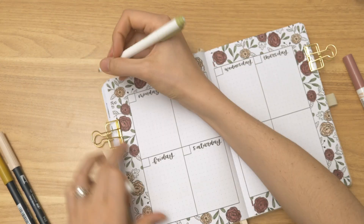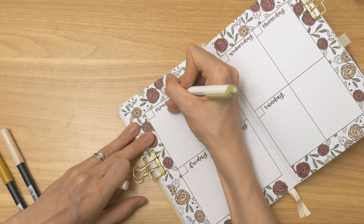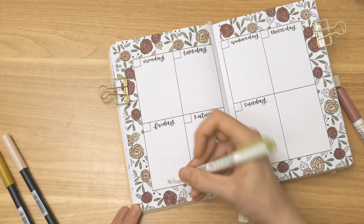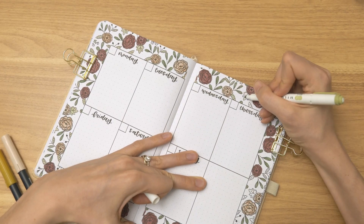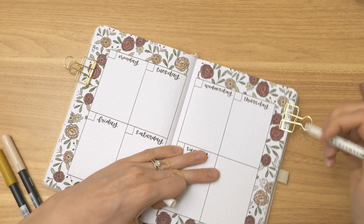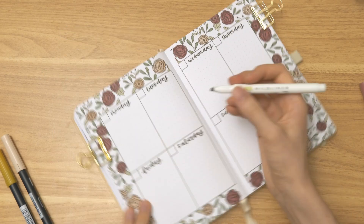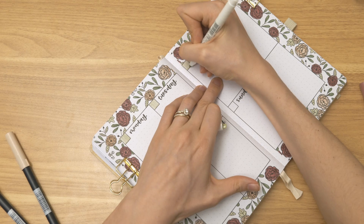If you have one of these planners from my shop, thank you so much for your support — I really appreciate it. I'd love to hear from you: what has been your favorite theme that you've used so far? And whether you have one or not, what theme would you like to see in a future rendition? I'd also love to hear from those who don't have one — is there something specific standing in your way? I do try to really cater my products to suit the people who have been supporting me here on YouTube, so I'd love to hear from you in the comments.